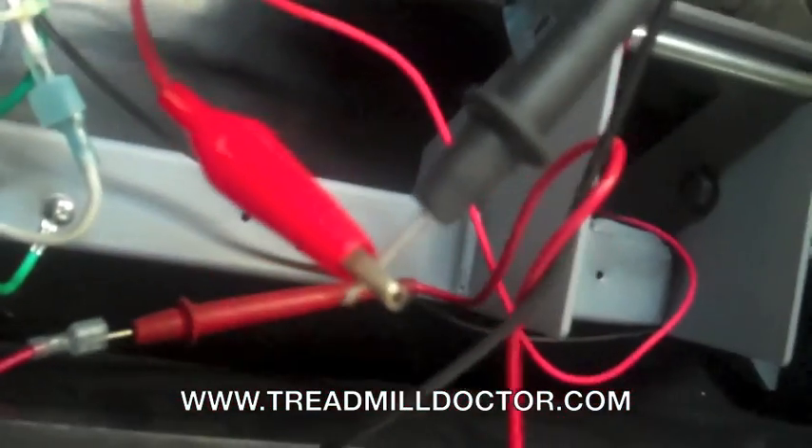Hook the motor wire in line with the meter leads and then turn the treadmill on at 2.5 miles per hour. You should get a reading of 3 to 5 amps without anybody on the walking belt.